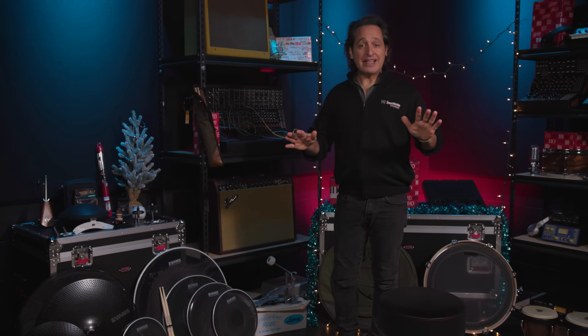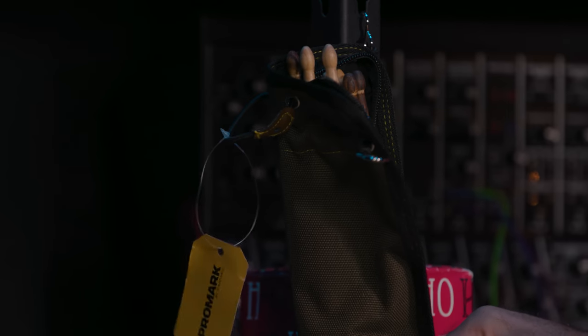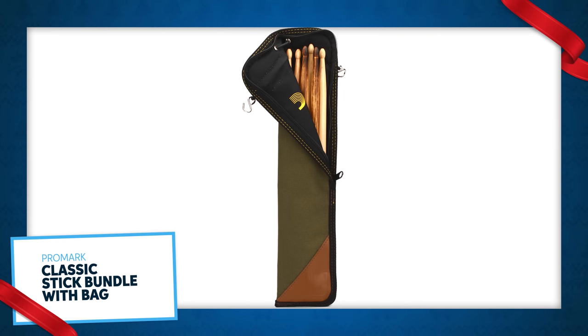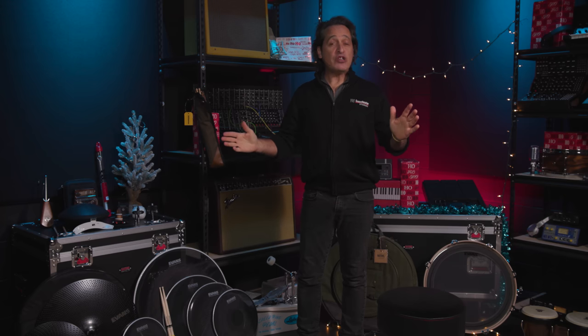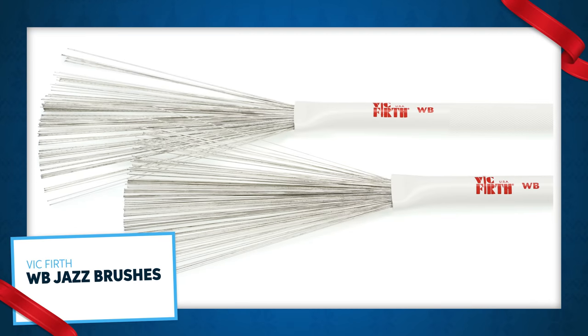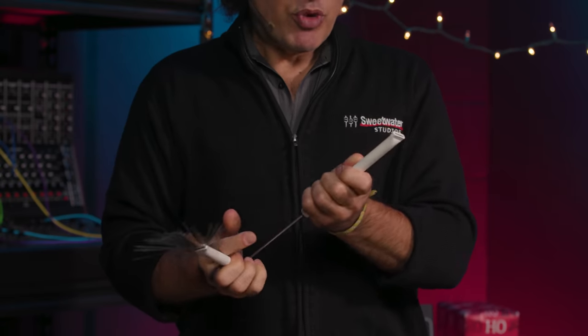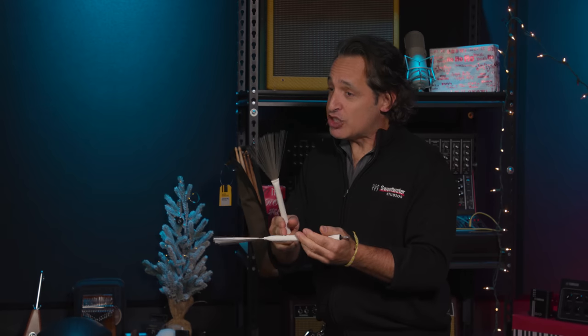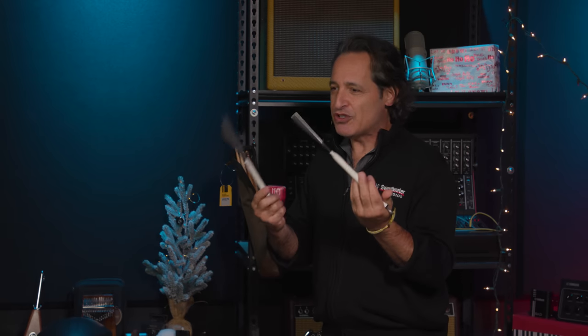Every drummer needs new sticks and even a new bag. This is the Promark Firegrain Stick Bundle with a Bag — Promark Firegrain 5A sticks that are great balanced sticks, feel great, and will last a really long time, with a very nice looking bag to hold them. Next, every drummer needs a great set of brushes. The Vic Firth WB brushes are really amazing — they have a great feel in the hands, the texture on the plastic is beefy and strong, the brushes come out very smoothly. Since the plastic is hard, you can play nice backbeats for pop music, and when you need to do some nice swing on the snare drum, these are fantastic for that too.